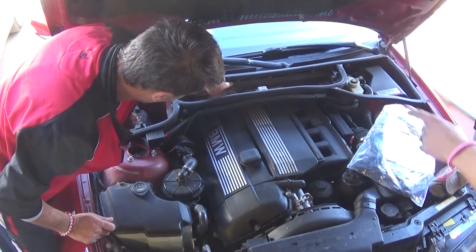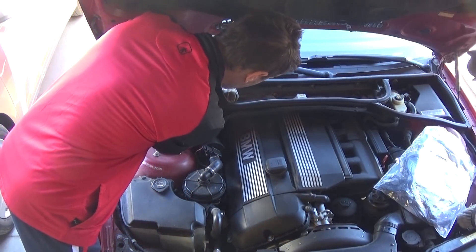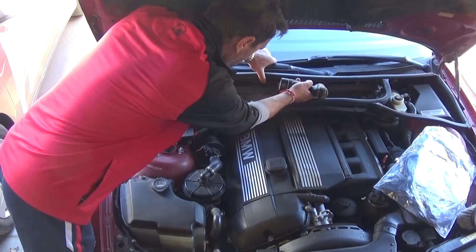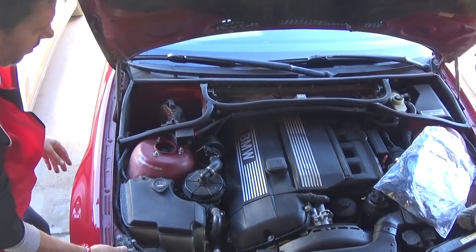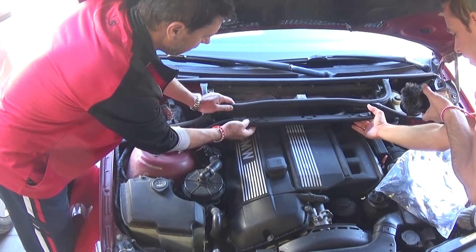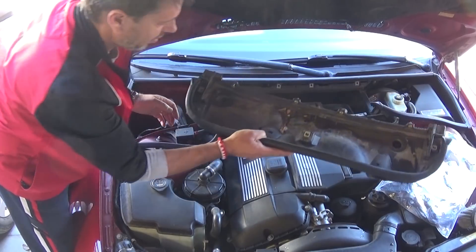You can see four bolts that we need to remove with a Torx bit. Go ahead and remove those bolts. Now we have to disconnect the wires — there are two clips. You just pull right here; there's a clip and you pull this way and up. Then disconnect all the seals and pull the cabin air filter box out of the way.